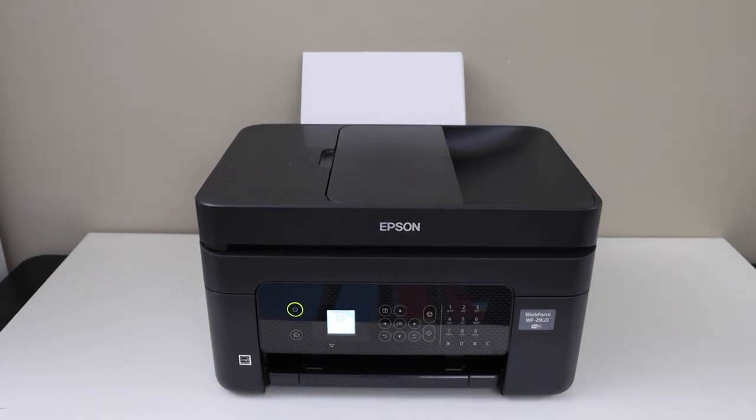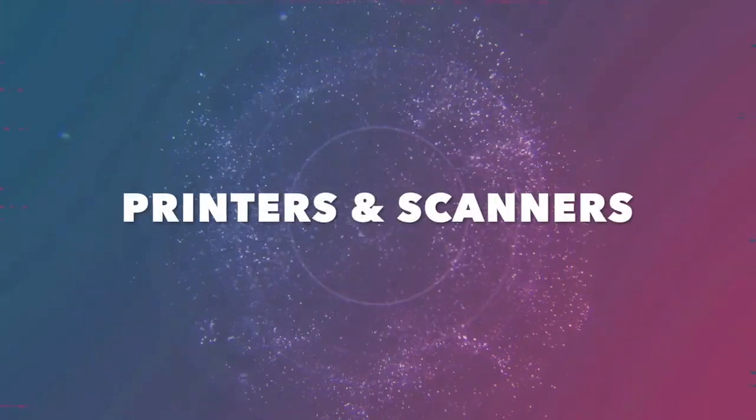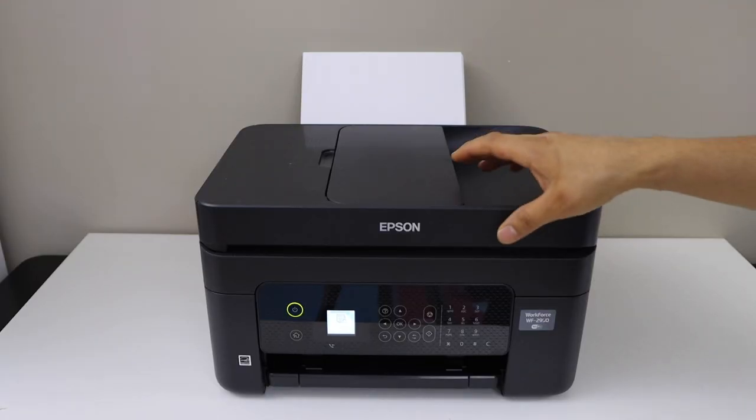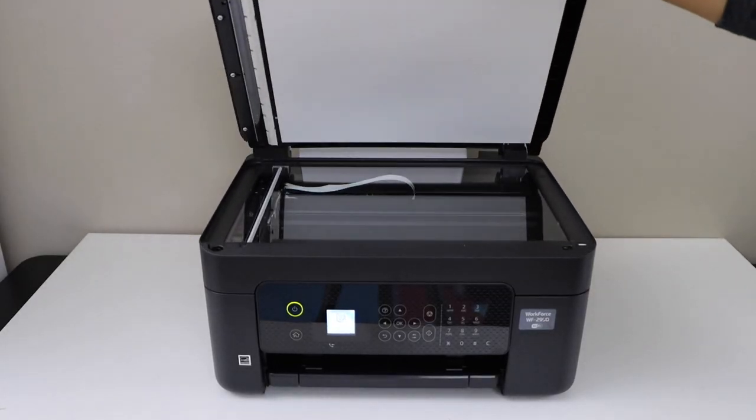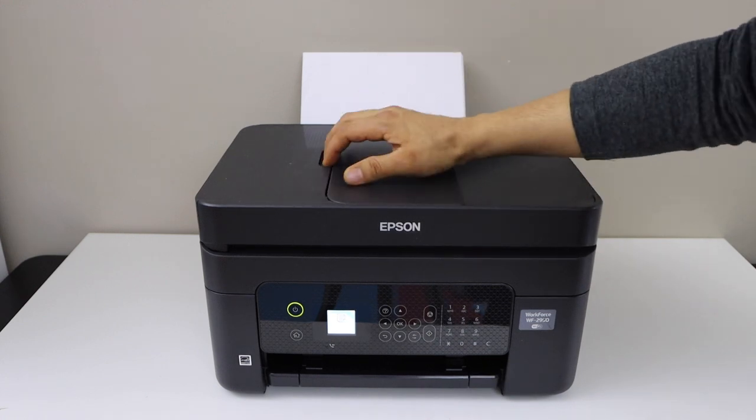In today's video I am going to show you how to do the scanning with the Epson Workforce 2950 printer. We can use the scanner for scanning photos, IDs, or passports, and we can also use the ADF tray to scan multiple pages altogether.